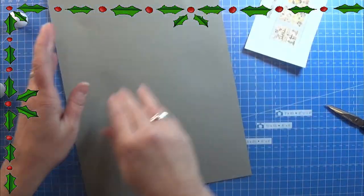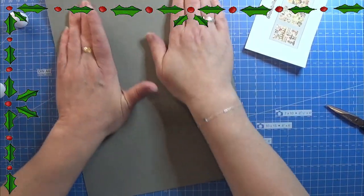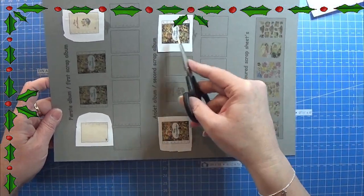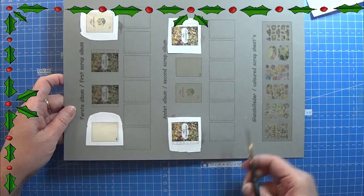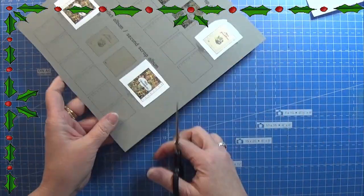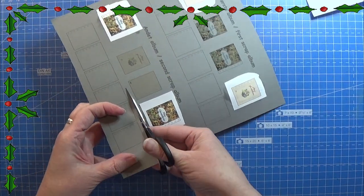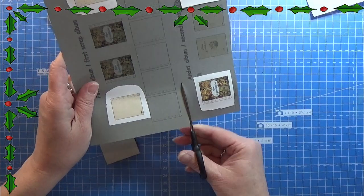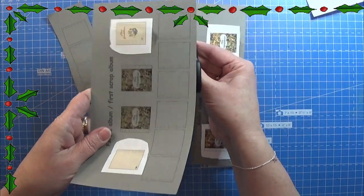As you see I glued it all on this piece of grey cardboard. When the glue is dry I am cutting out these sections. These are the inside of the album, so I am going to cut them out one by one.